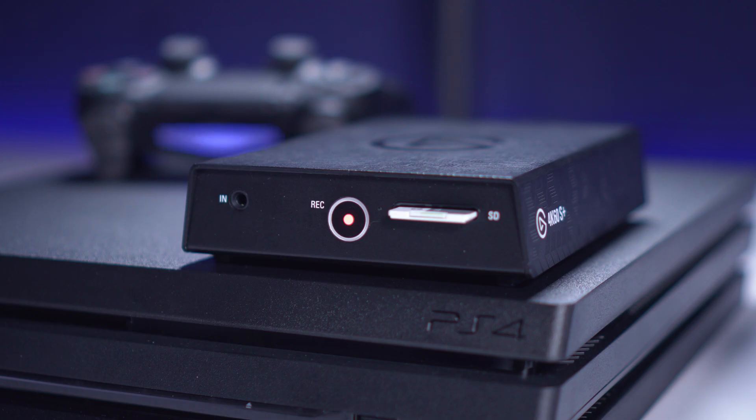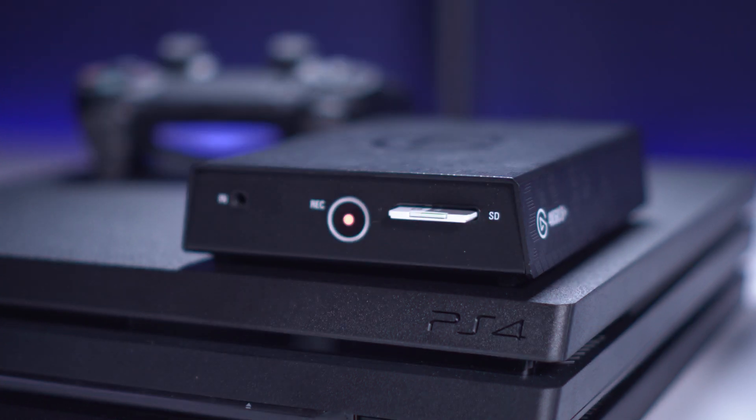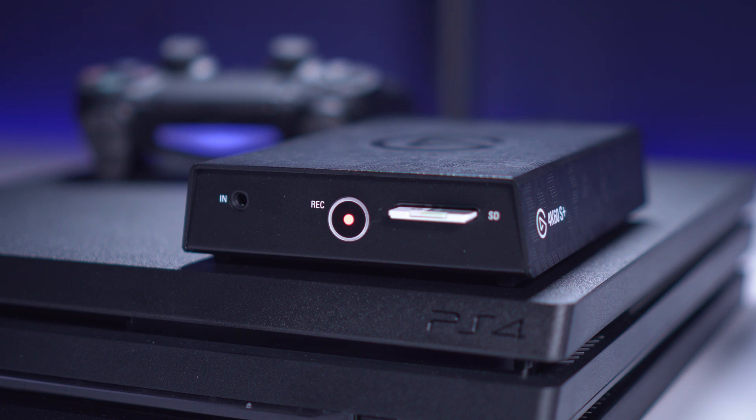If you're using 4K60S Plus in standalone mode, you're all set on the setup. You can insert an SD card and press the record button when it's glowing to indicate it's ready to record. Once you're done, press the record button again to stop the recording, and once the button stops flashing, you can take out the SD card. Please refer to our video on 4K60S Plus standalone recording for more information on recording footage to SD cards.